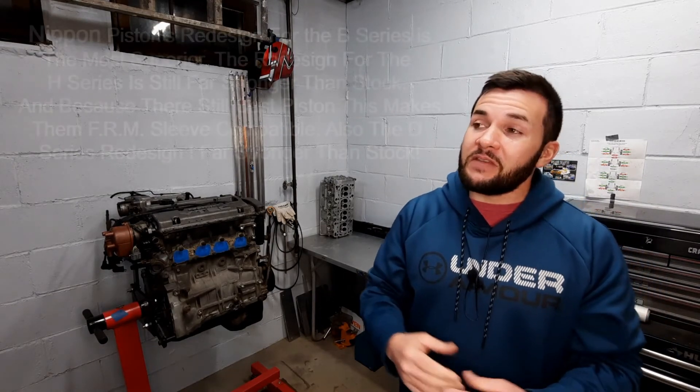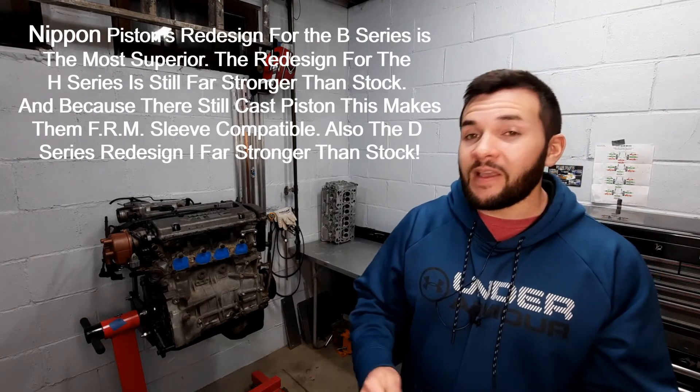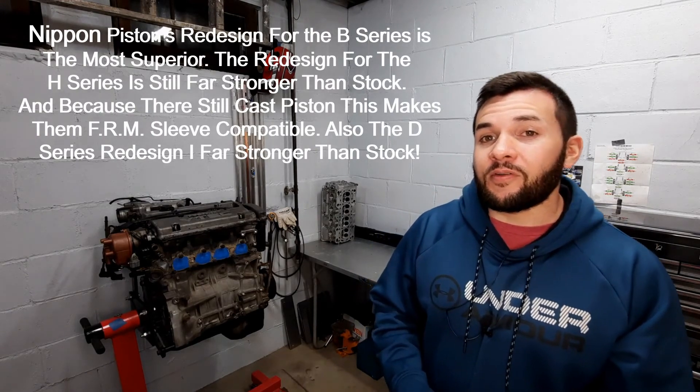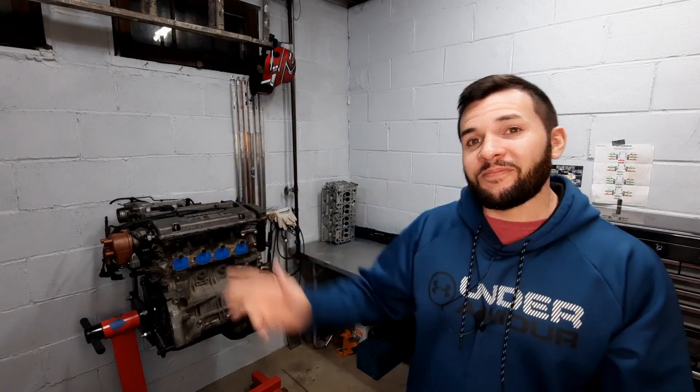For my money, the engine I'd invest in would have to be the B series — specifically the B20. The parts are most affordable, the engine is most available, and in this configuration it can handle the most power, maxing out around 500–550 horsepower. The H series isn't far behind, maxing out around 400–450, but it isn't as readily available. I'll leave that decision up to you. If you've made it to the end of this video, I appreciate you — until the next one.